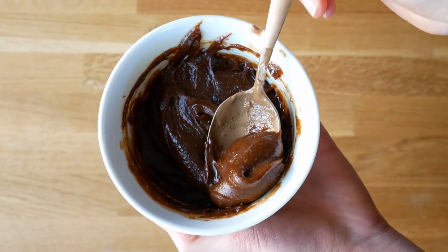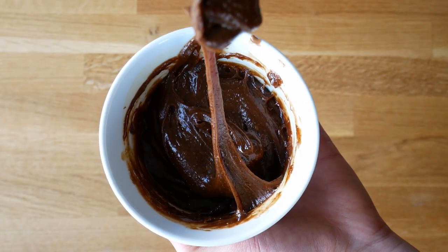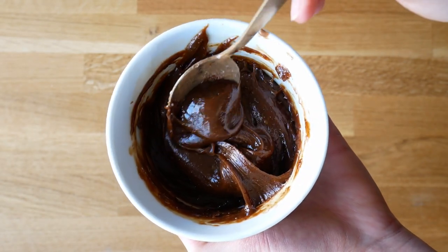We're also adding vanilla and salt to this. Stir everything together and that's basically it — you have your caramel!